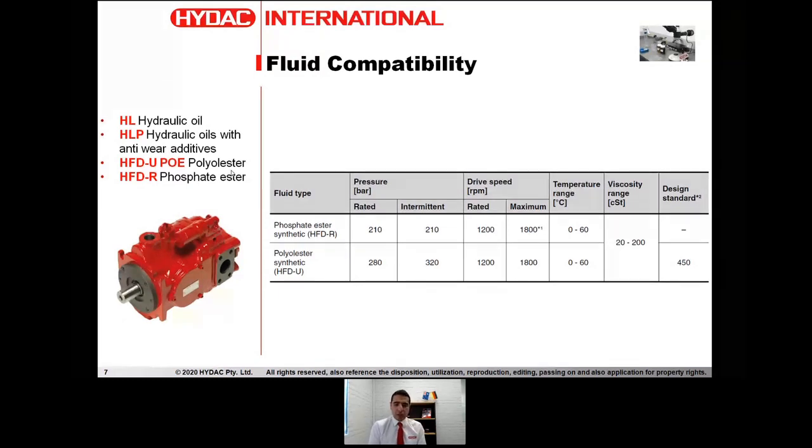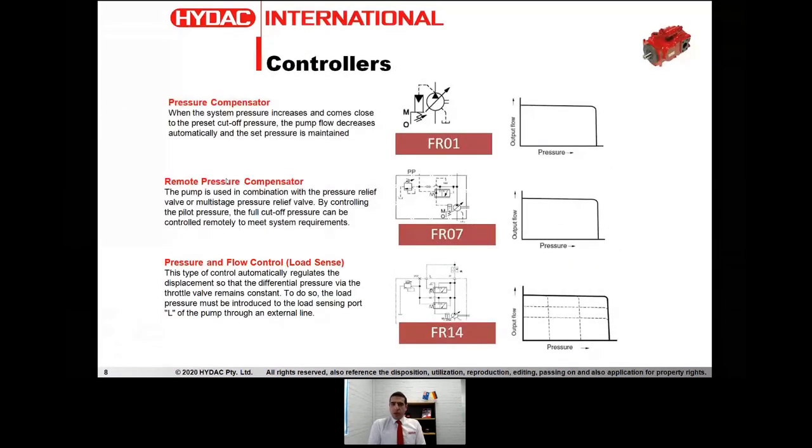This pump can be widely used in a number of different mediums without any problems. With axial piston variable displacement pumps, we've got quite a number of different options as far as the actual controllers are concerned. The most common controllers on this particular pump are the pressure compensator controller, remote pressure compensator controller, and the load sense controller. These are the controllers that we've standardized as part of our Australian market range and stocking program. Here's a quick overview of the functionality of these controllers, just for those of you who are new to this subject.